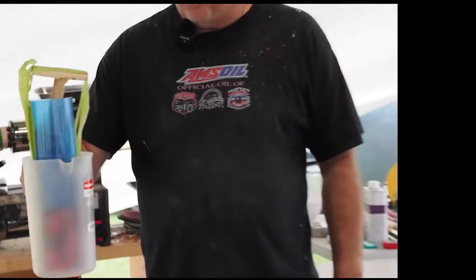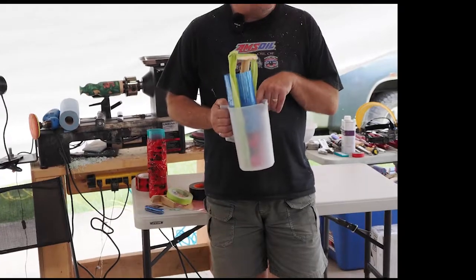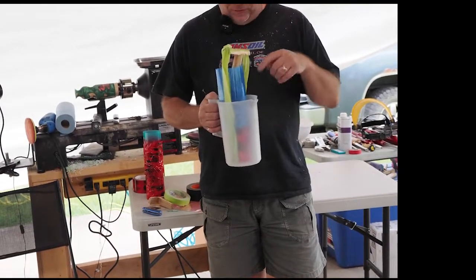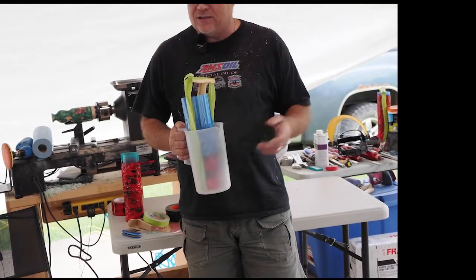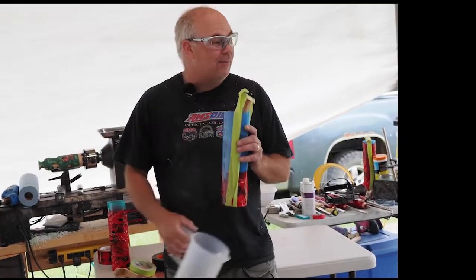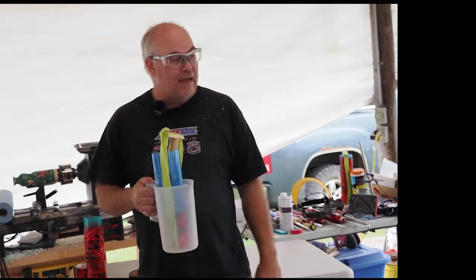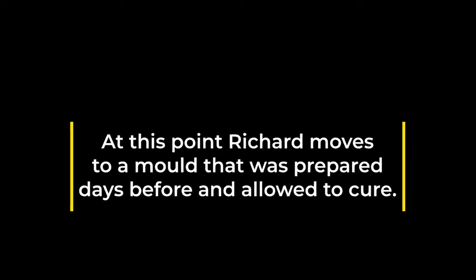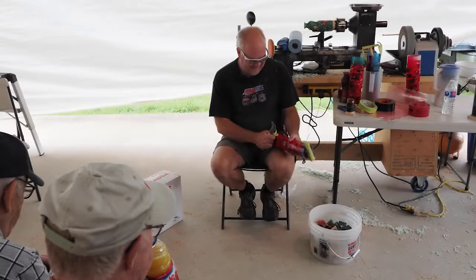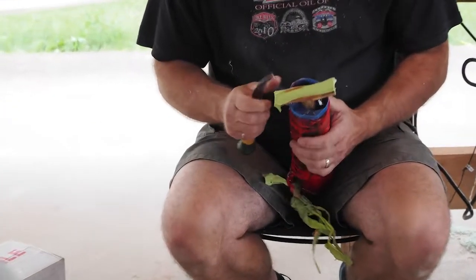I stick it in a pitcher because now it won't fall over or tilt on me while I'm pouring the epoxy. And if my tape job was not adequate, it'll leak out into the pitcher, and with a slow-curing epoxy you can sometimes dump it back into the top and use it again if it hasn't set up. So I like it because it won't fall over. To remove it, you just try to remove all the tape and find the joint that you taped up.